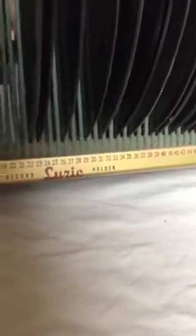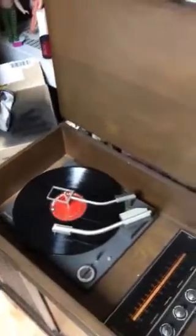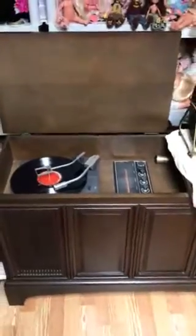This record rack can hold up to about 50 records. I need to go through and clean it because it is really dirty, along with all these records — you can see the dust all up on these. That's about it — comment, rate, and subscribe, and stay tuned for another video later.